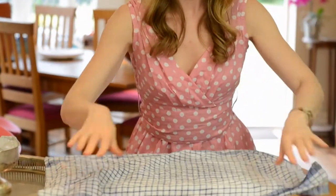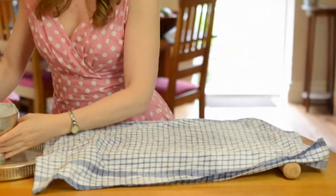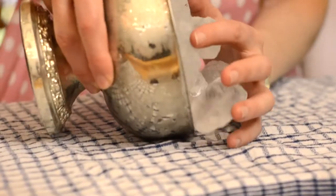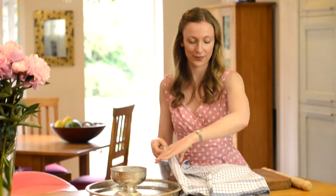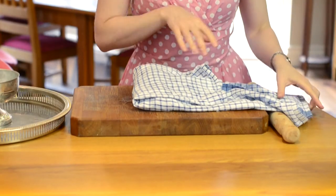Start by laying out a clean tea towel on a chopping board and placing ice cubes in the centre. Then wrap the tea towel round like so, forming a neat little ice parcel.